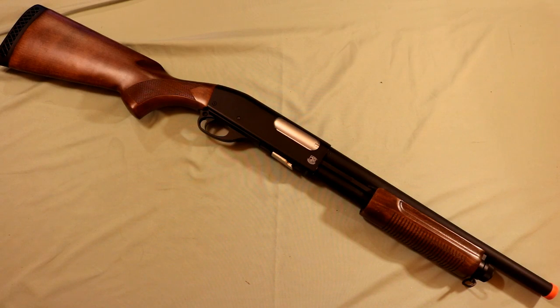Hey there guys, in today's video we're going to be doing a review of the S&T M870 Airsoft Shotgun. This particular model is the police version which utilizes real wood and full metal construction.